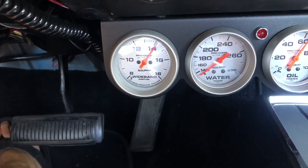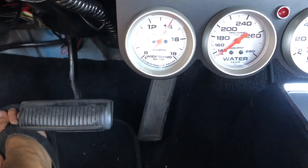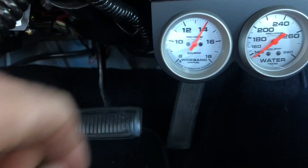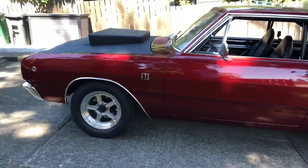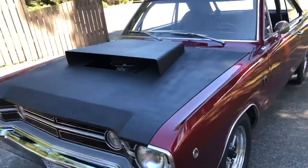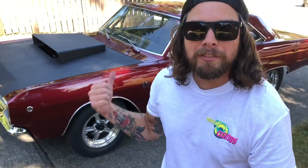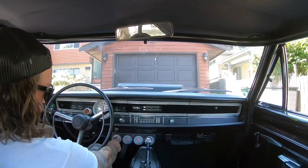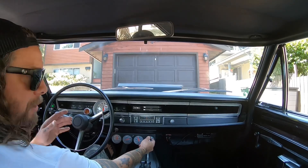Here we are sitting at idle, right around 14. Pretty much where we want it — 14 is what they call stoichiometric, which is a really clean, good burn. You see it bounces around quite a bit. When we're cruising though, we're looking for it to be up around 13, not 12 where it was before. She's got some heat in her now, we're ready to hit the street. The idle's going a little fatter as it gets warmed up — more of a 13.5 kind of zone — so we'll monitor that too. The jet change should not affect that though.